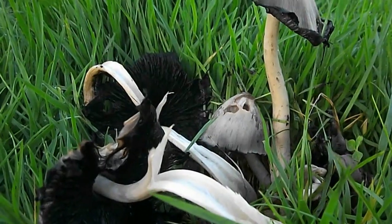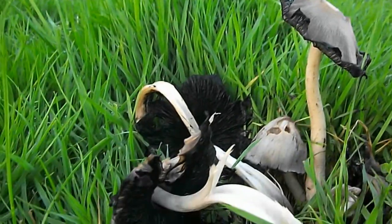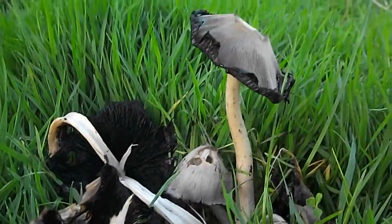This is the common ink cap, Latin name Coprinoxus atramentaria — quite difficult to pronounce.